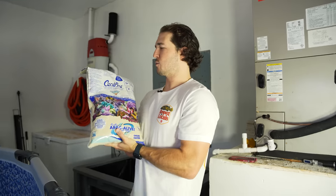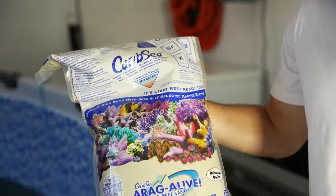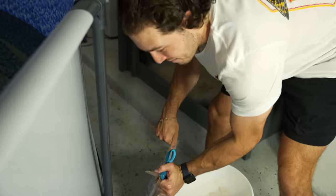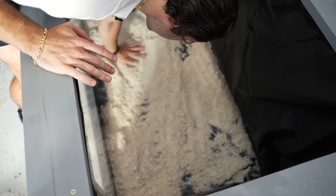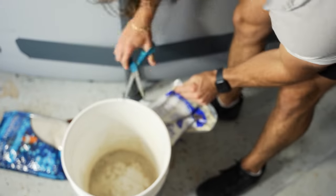Now we have our CaribSea sand — this is the kind of sand that has all the good nutrients in it. We've got calcium, magnesium, strontium, barium, potassium, and carbonate buffer. All the good stuff. This is like the startup sand, the alive sand with liquid in it. It's always good to add this kind when you're first starting an aquarium because it has bacteria to jumpstart the pond and get it up and running as quickly as possible. I still need to spread it out first — let's see how far this gets us. More sand, the merrier!